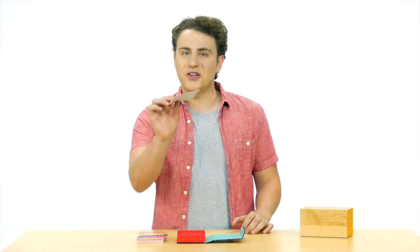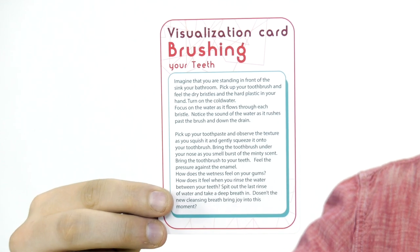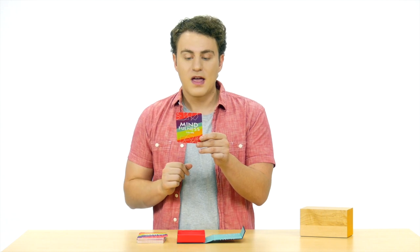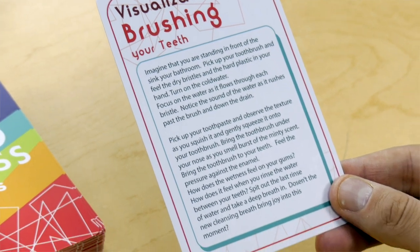Let's do an example pull. I'm pulling from the top of the deck as the leader of this round. I pulled a visualization card. This card is the brushing your teeth visualization card. Imagine that you are standing in front of the sink in your bathroom. Pick up your toothbrush and feel the dry bristles and the hard plastic in your hand. Turn on the cold water. Anyone 8 years and older can play this game, and up to 15 players can play the game at one time.